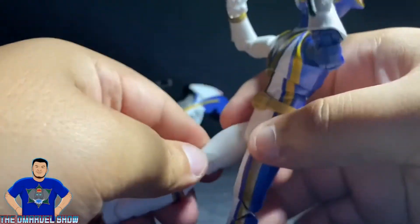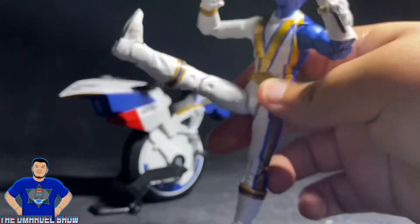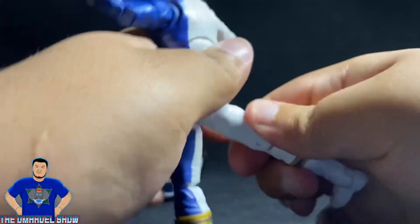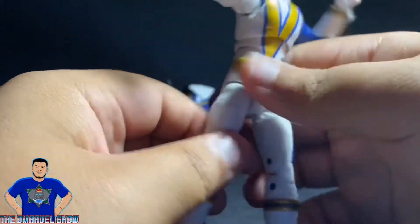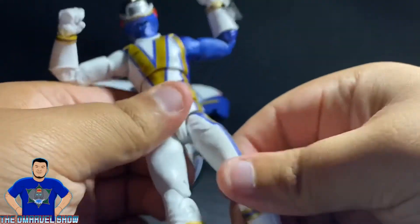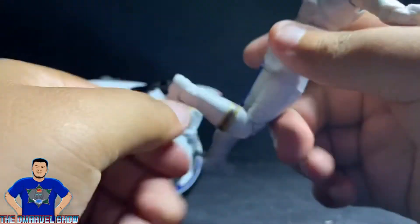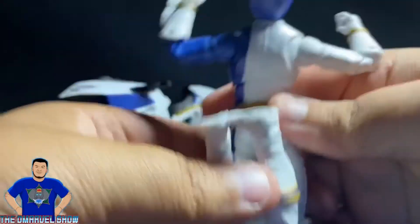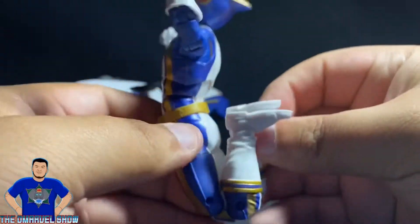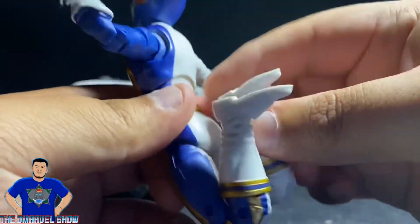He can kick to the side and kick forward — pretty high. To the back, not really. He does have thigh swivels on both sides, and you can bend his knees — double-jointed knees.